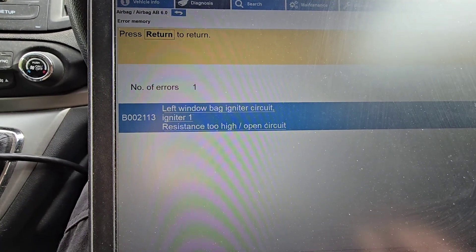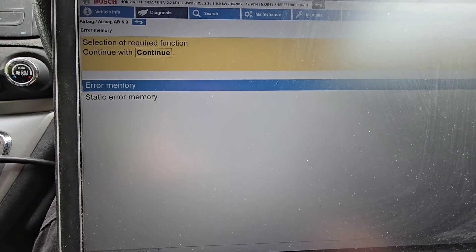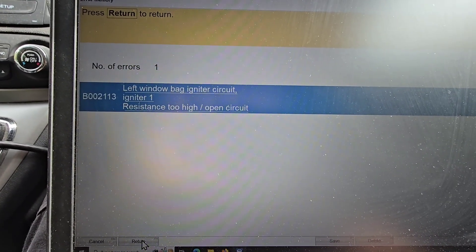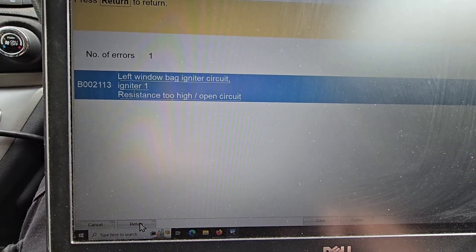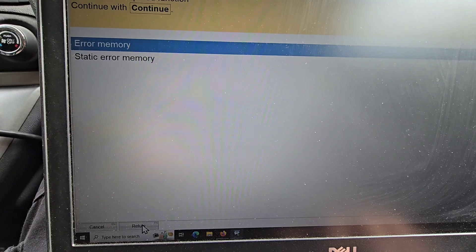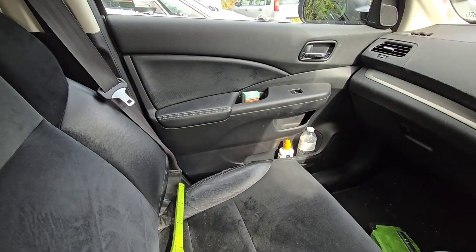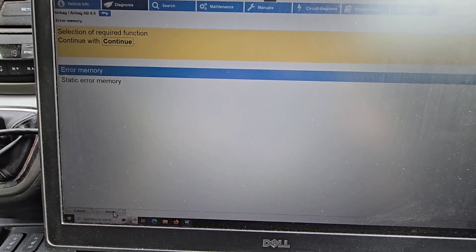Right, so I think we're going to have to get to the — what was it — left window, wasn't it? So I'm going for passenger side. Let's get that trim stripped down and see if I can find it. I don't know whether it's going to be front or back of the vehicle, so I'll pull a couple of trims off and see what's what.